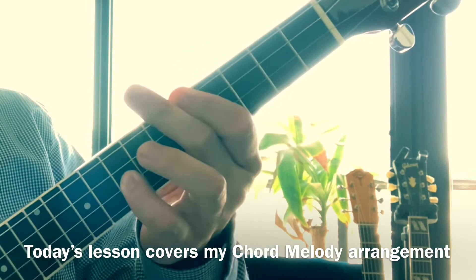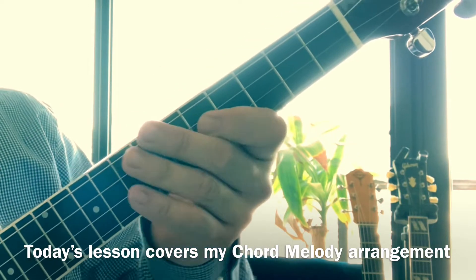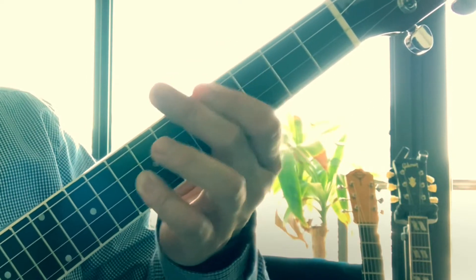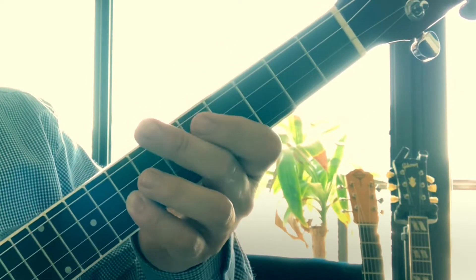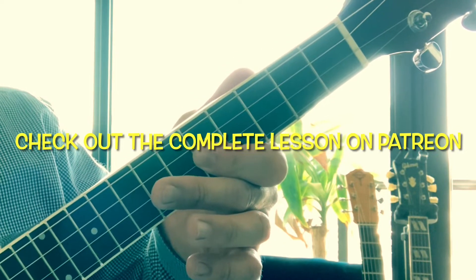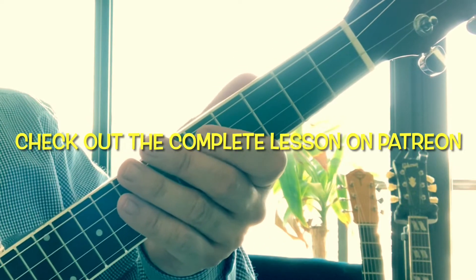The hook is 'Don't Get Around Much Anymore' — notice the octaves, single note, and then a little bluesy phrase. I like to go on the first time: one, six...